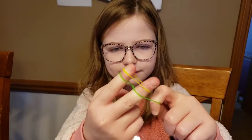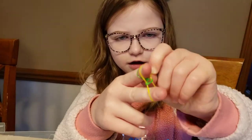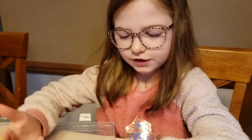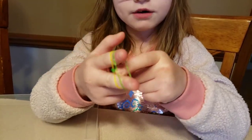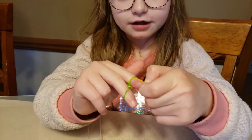Then you take your green — the bottom rubber band which is your green — and you put it over on top of this one. Then what you do is you take a green one because that's how you're doing your pattern, and you don't have to do these colors, you can do any color of your choice.